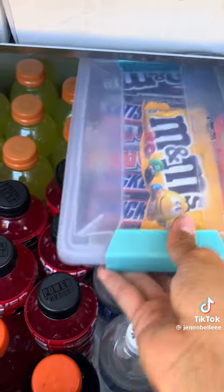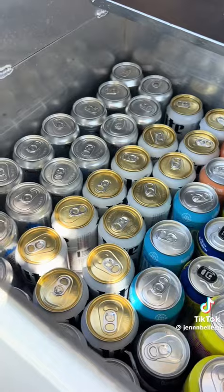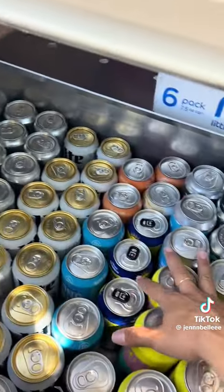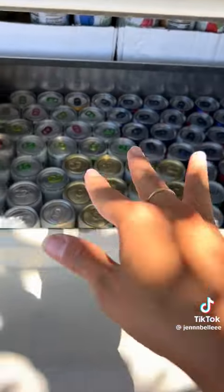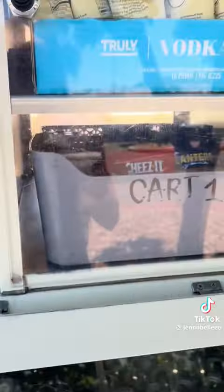I also like to put my candy bars in here so they stay cold, and then on this side I have all of my beers. I cover this completely with ice so that it stays extra frozen and cold, and then we shut this and go up here.